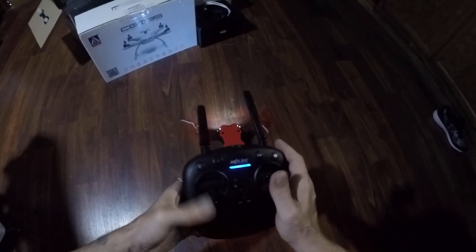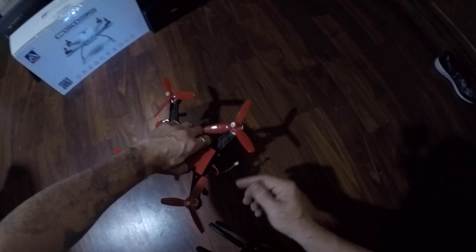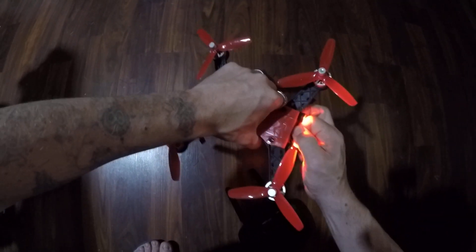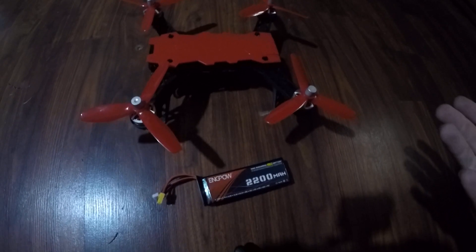Even on the controller. So we're gonna shut the motors down, we're gonna turn this off. As you can see, if you turn the controller off, you have a beeper on here as well, and it senses that the voltage is way lower than it should be because it's normally used to using a three-cell.